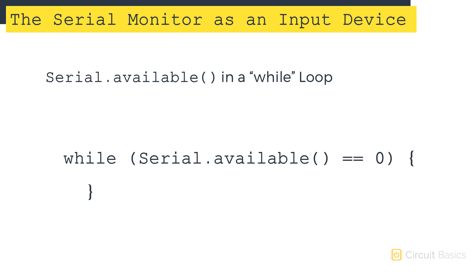The condition of the empty while loop is serial.available equals zero. So when there is no input from the user, serial.available returns a zero value and the condition is true. So the sketch stays inside the while loop until the user inputs something and the serial.available function returns a non-zero value.